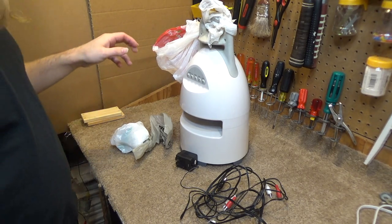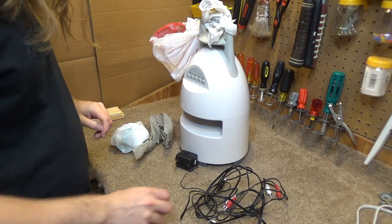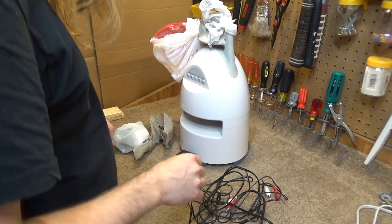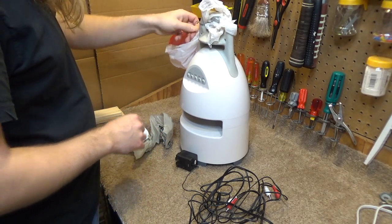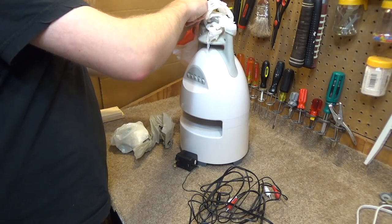I'm guessing the wireless transmitter was inside this bag. That's highly unfortunate, but it's not an all-hope-lost scenario for two reasons.